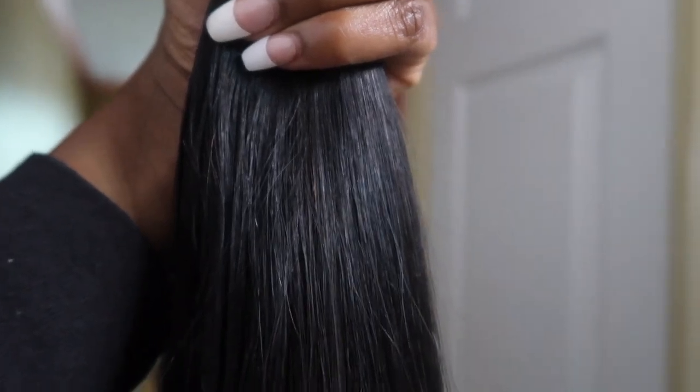I wanted to give you a close-up of the texture of these — these are my Amazon clip-ins. Hey guys, welcome back to my channel! So today we're gonna do a cute short little video on these clip-ins I got.